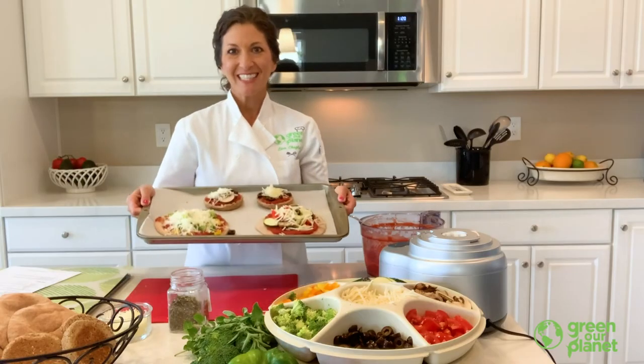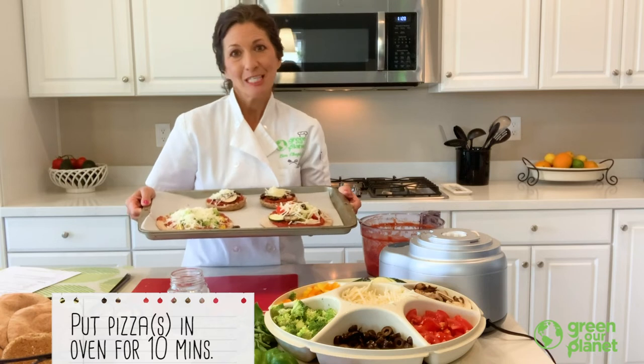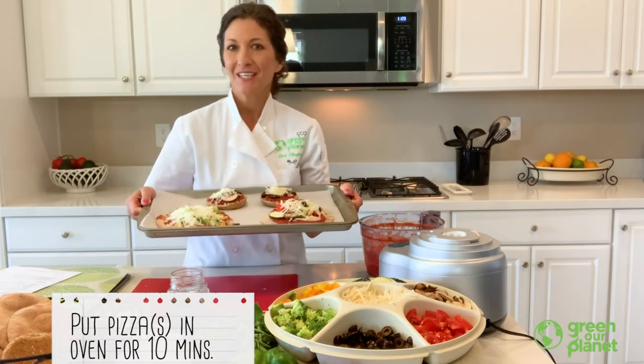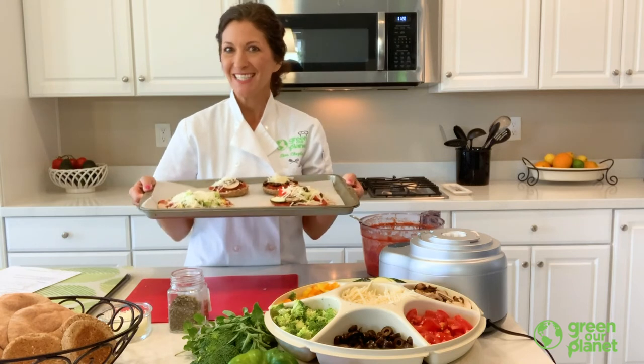Our pizzas are ready to go in the oven. You only need to put them in the oven for about 10 minutes. You just want the cheese to melt — keep an eye on them when they're in the oven. You just want the cheese to melt and everything to get nice and hot. So pizzas will be ready soon.